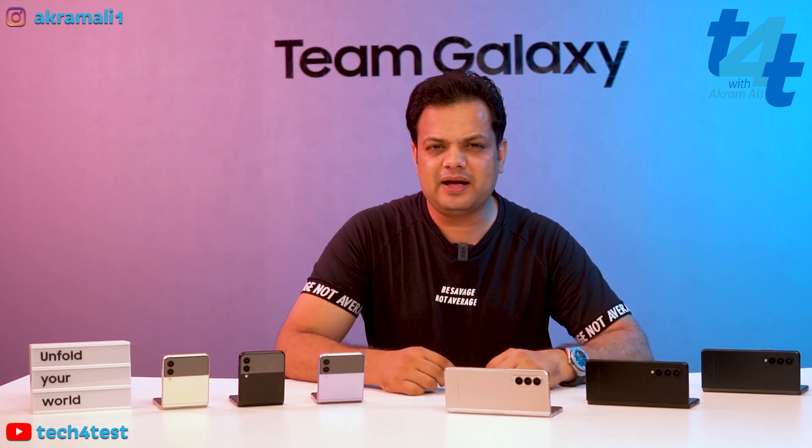Assalamualaikum, my name is Akram Ali and you are watching Tech4Test. Samsung has just launched their most innovative lineup: the Samsung Galaxy Fold 3 and Samsung Galaxy Flip 3.